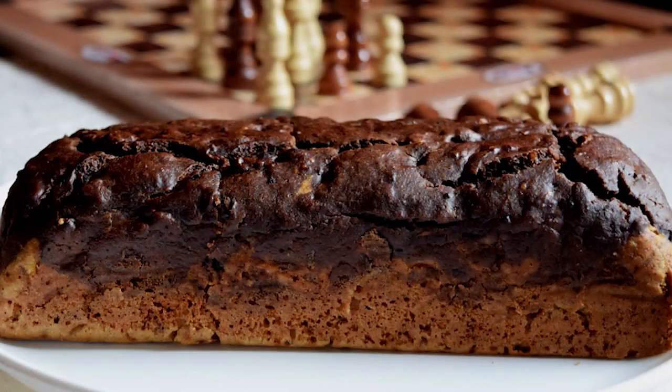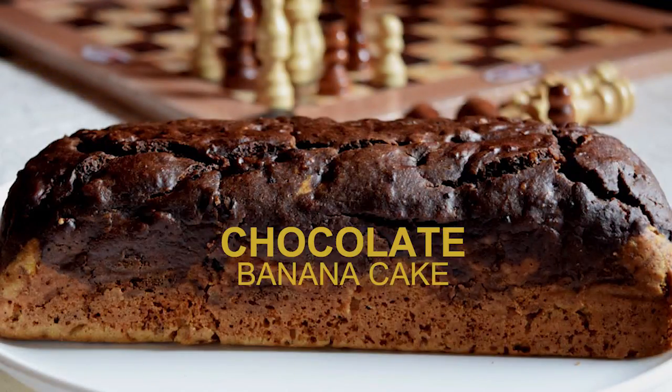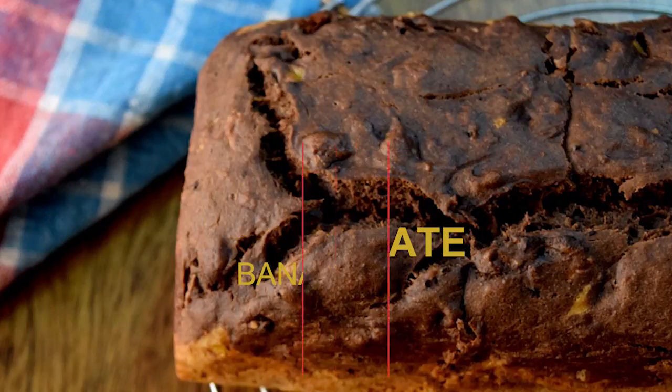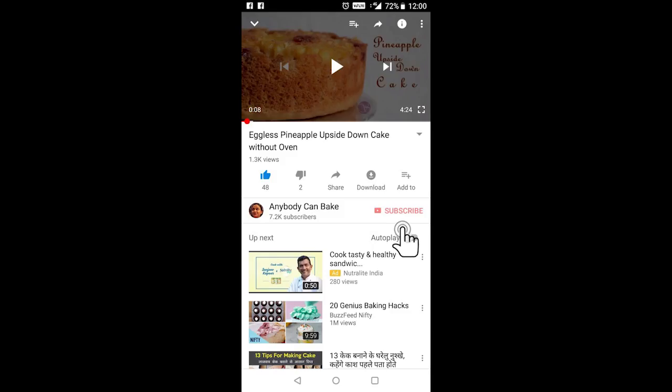Hello friends, I'm your host Sonia Gupta. Today we will make chocolate banana cake. This is an eggless cake with whole wheat. Subscribe to my YouTube channel and I will update you with my latest video recipes.